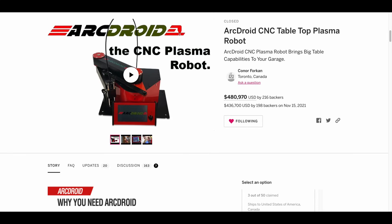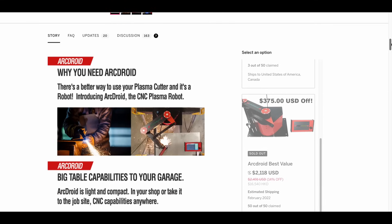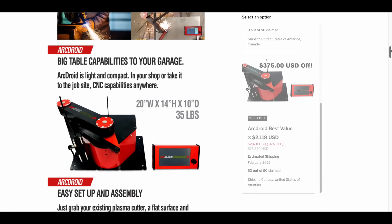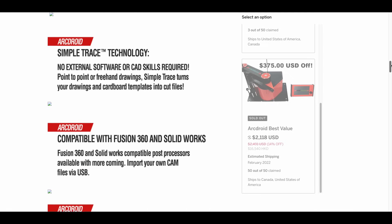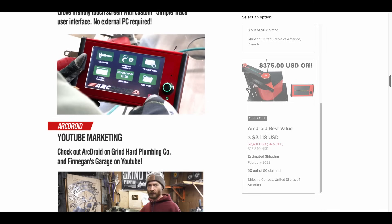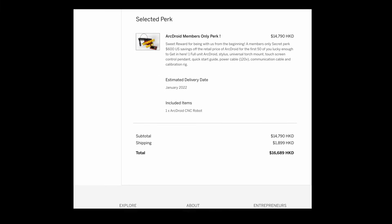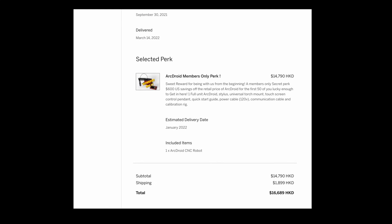I originally backed this machine about a year ago, and I'm just getting to unboxing it. This was actually a very successful campaign, and this is how it should be run. Updates were sent out at least once a month, and all the backers knew what was happening. I always wanted to get into CNC Plasma, and I had to wait almost a year for all the electrical in my garage to be upgraded. I got this at the end of March of last year, so yes, I am just getting to unboxing it now. So let's go ahead and make some space to put this CNC Plasma to use.